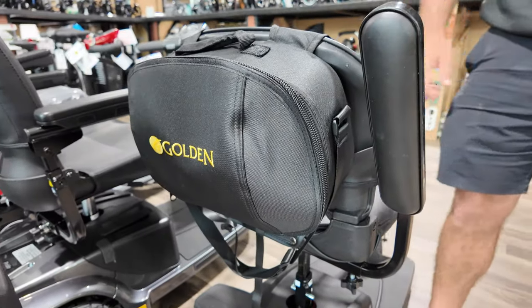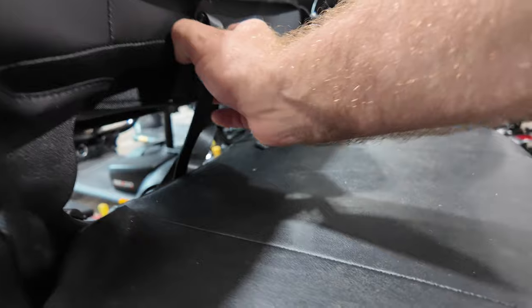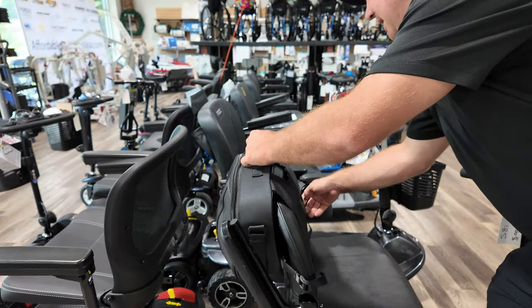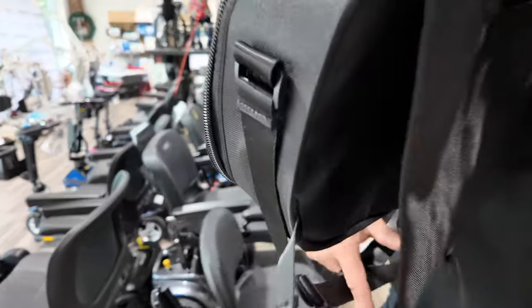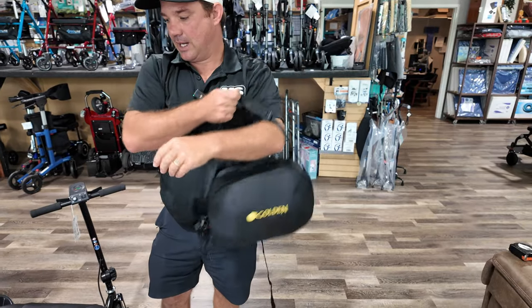To remove it, all you're going to do is clip that, and then just a little bit of adjustment on the side and pull it right off. Then you can adjust this strap and carry it over your shoulder.